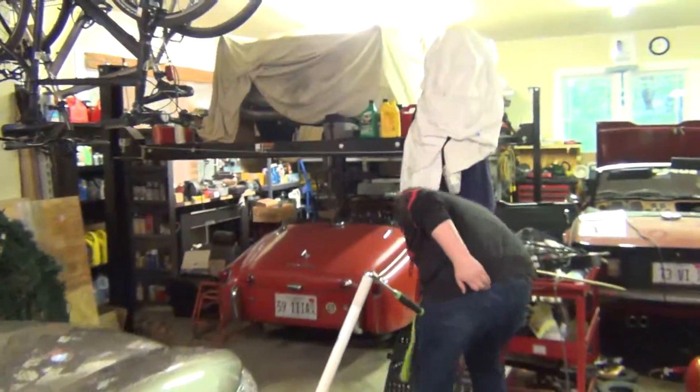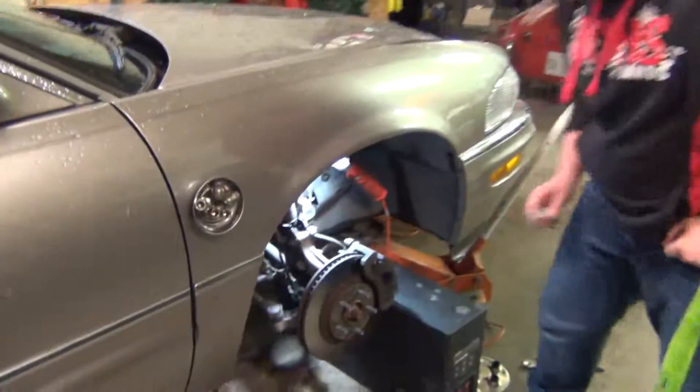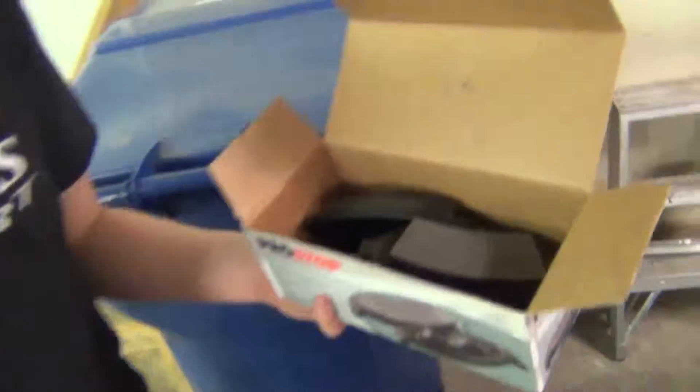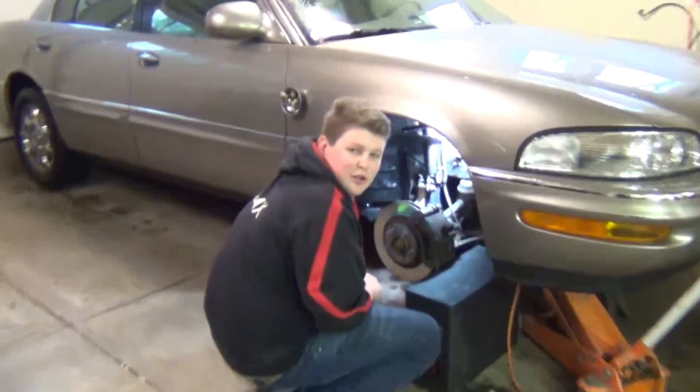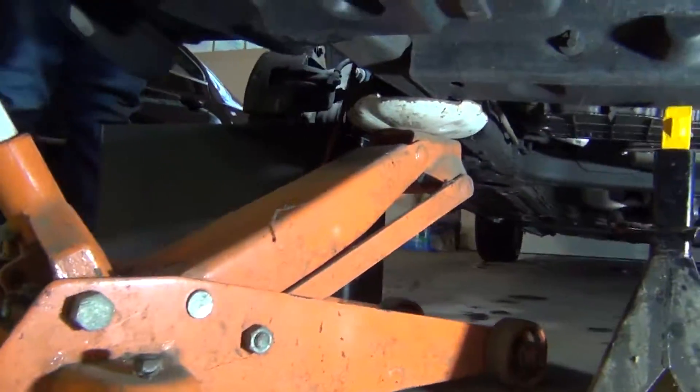Where'd you get those parts? Pretty good — better than AutoZone, right? They actually gave us the right belt. They gave us the right belt. There's just no padding on it — literally no foam.